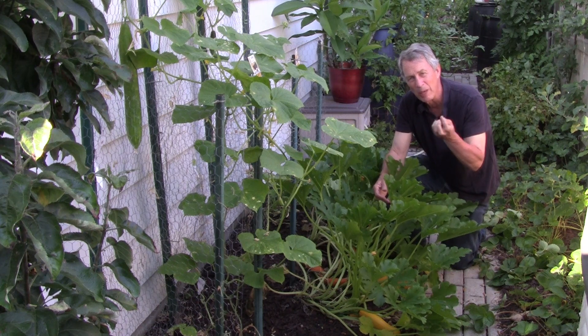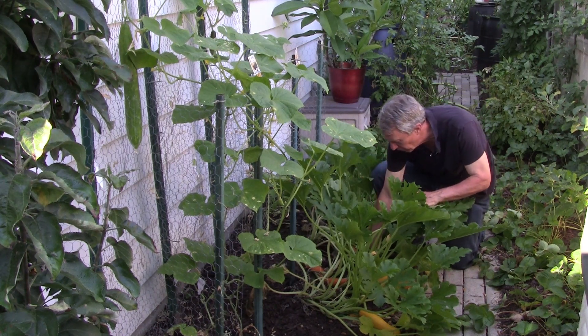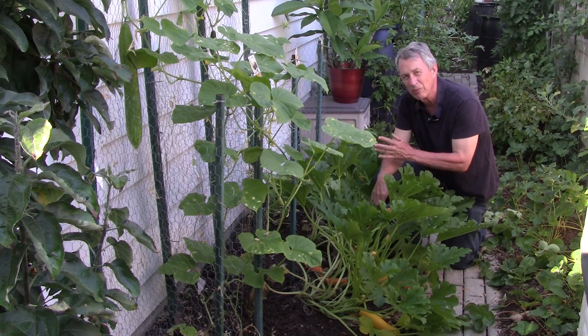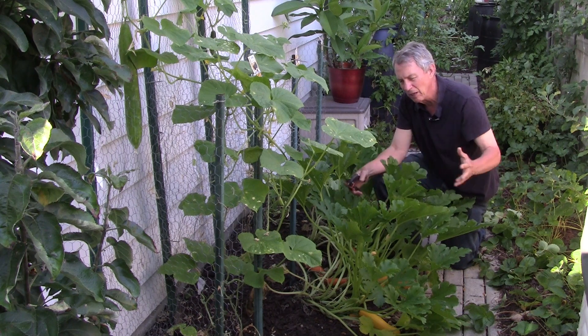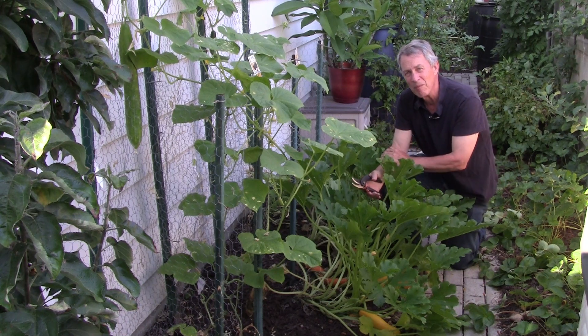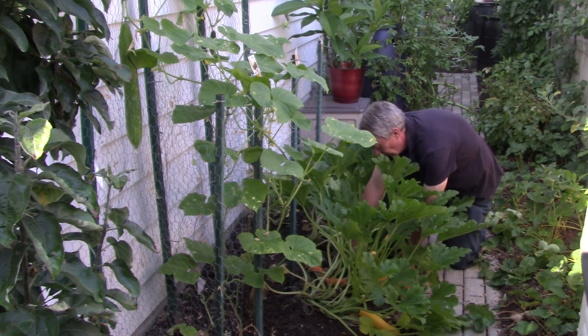The little blossom part where the petals are will fall off. You do want to prune these off when they're small, because the plant will start producing more. If you wait and they get really big ones — especially zucchini — that's all they're good for is zucchini bread. The smaller ones are better.